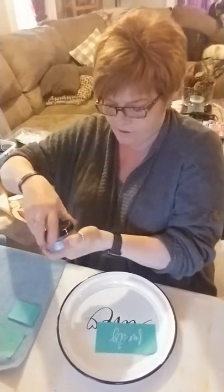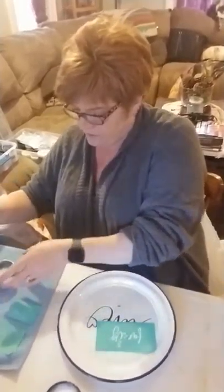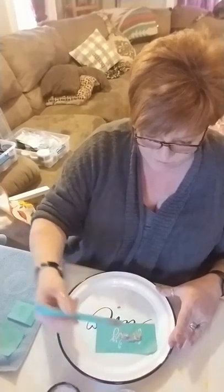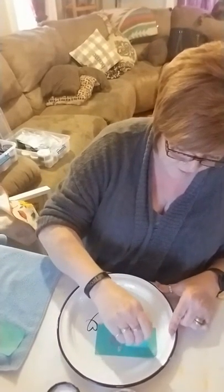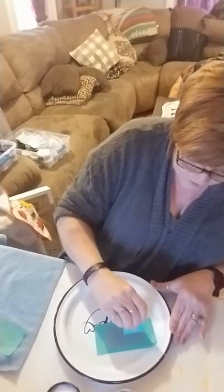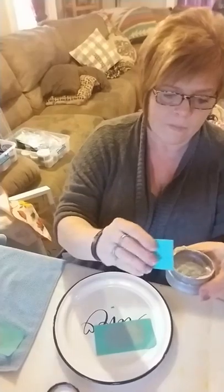I'm going to do the words in silver — I'm hoping it's going to show up well. Make sure my stirring tool is clean. Put a little bit on here like so. And then again with my squeegee, I'm just going to run this across the words. Now with the shimmers, you want to work that a couple of times to get it down into the transfer. Make sure you get all the nooks and crannies. Take your excess and put it back in the jar after you get rid of the fuzz that's on it.